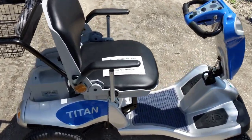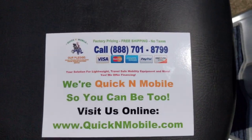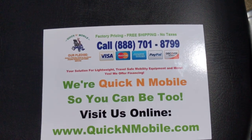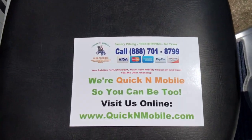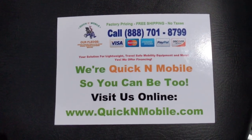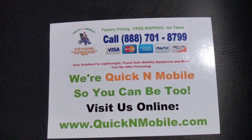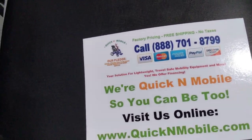Hello, this is Paul from Quicken Mobile, and in this video we're going to go over some of the features of the Zora Hummer Titan 4-Wheel Folding Mobility Scooter. If you want to visit us online, you might want to pause the video. We're Quicken Mobile — you can access us at QuickenMobile.com, or we have a toll-free number at the top.